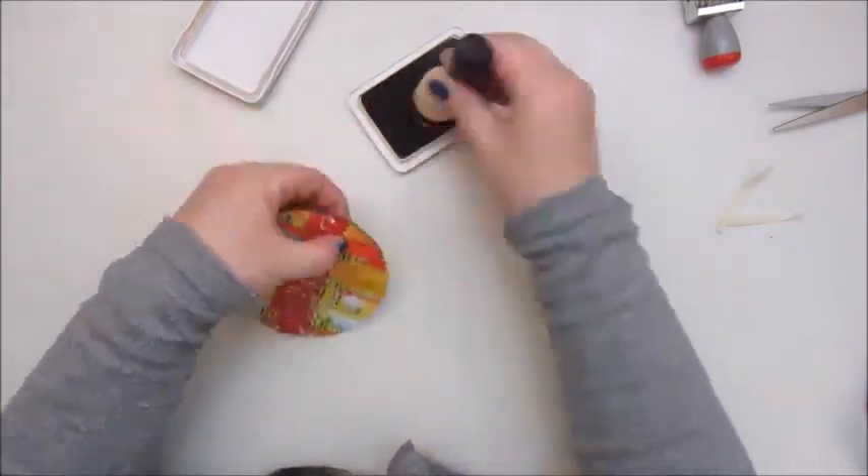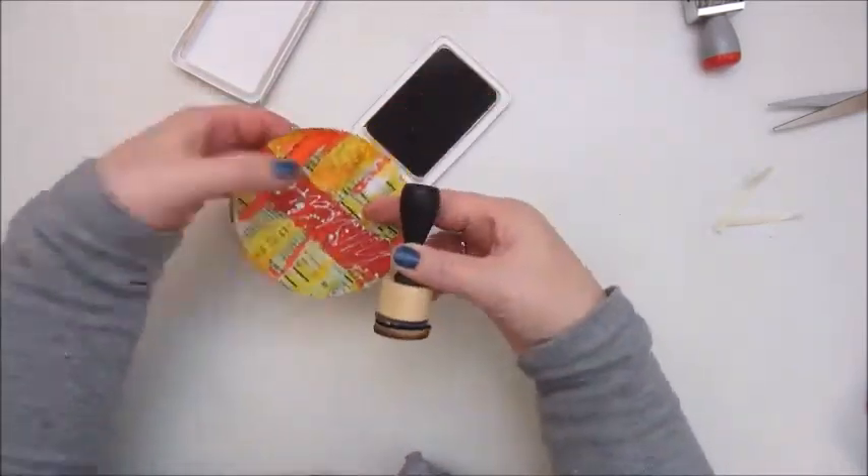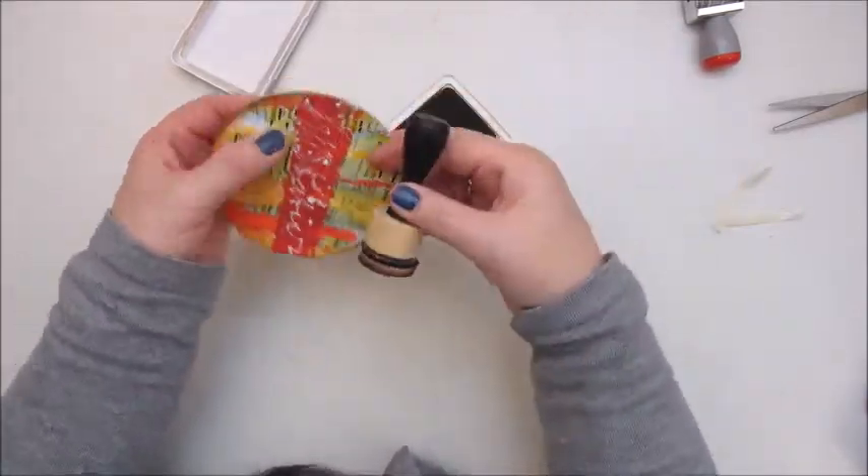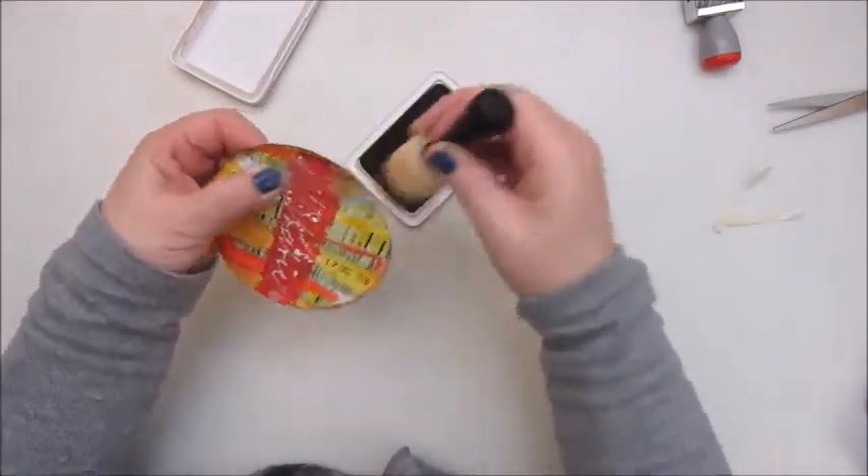The last thing I do here is adding some ink to the edges — that's an archival ink, the coffee.